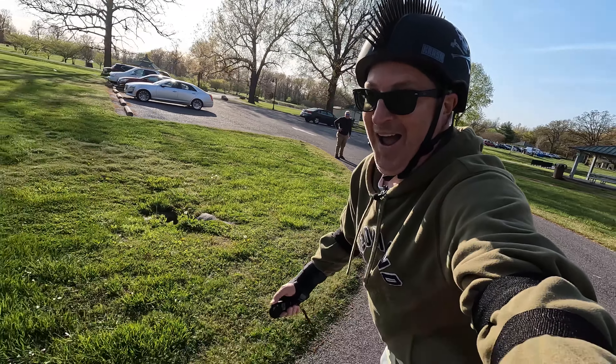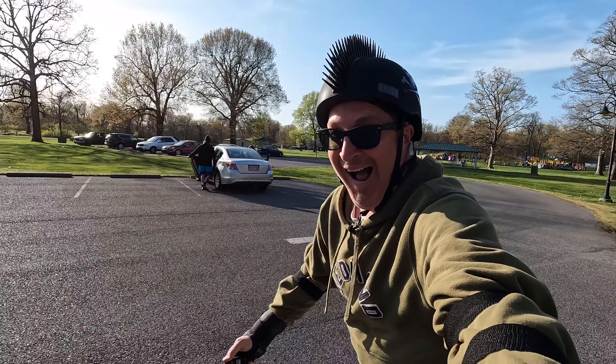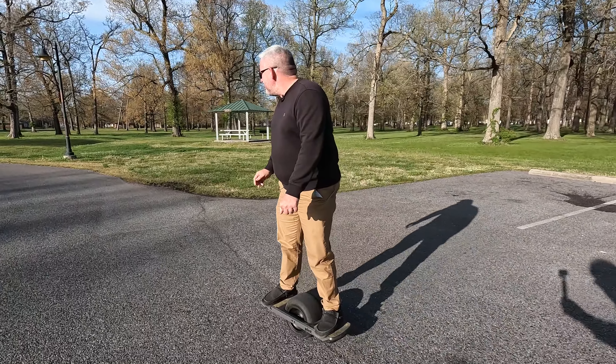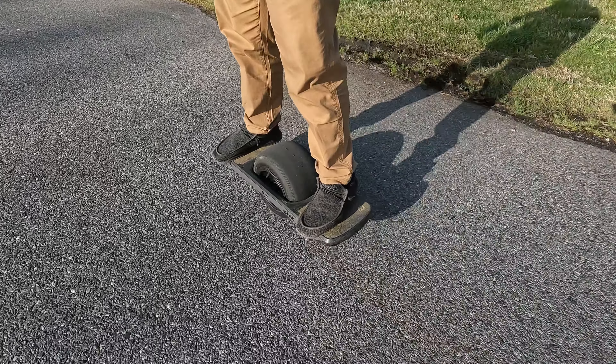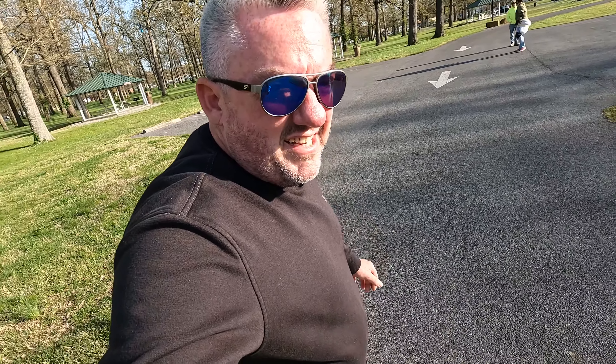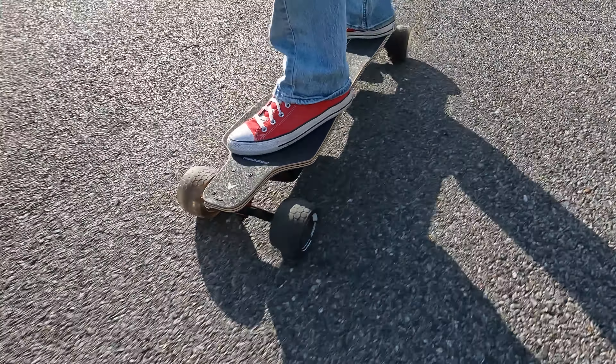I have to admit, it brought an immediate smile to my face because I knew this thing was a lot safer than the thing Jason was riding. His e-board is the one-wheel pint, but I refer to it as the Hip Breaker 5000. Sure, it looks fun, but unless you're 20 years old and made of rubber, I wouldn't advise getting one.